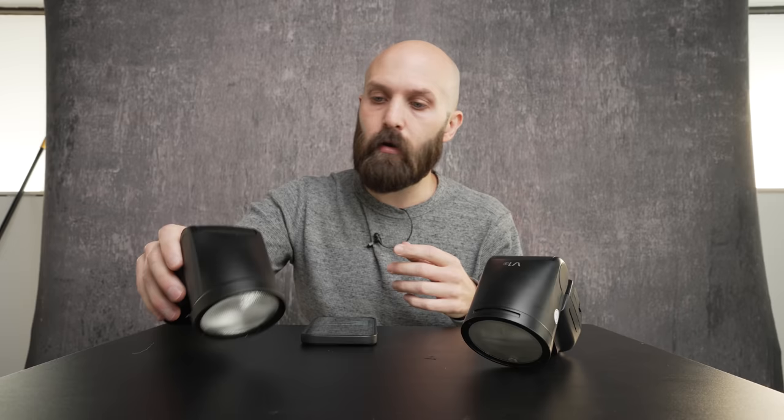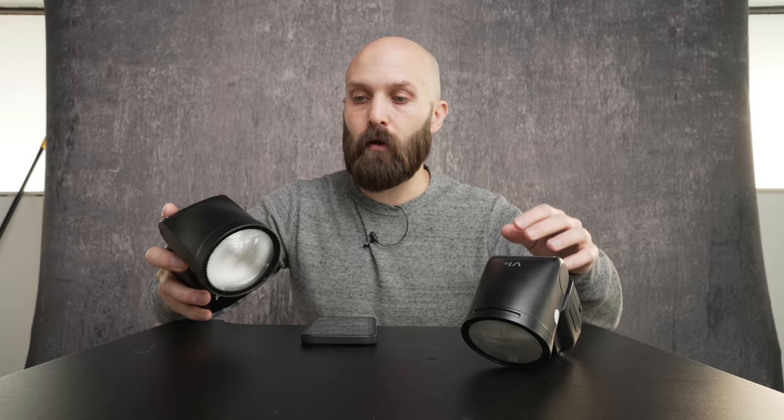Both of these have lithium-ion batteries. Both of them can be used as a commander to control other identical units or anything else in their respective series — that's the Westcott FJ series or the Godox X series. And both of them have the usual features nowadays: TTL, high-speed sync, manual control, stroboscopic functions, etc. So how do these two lights stack up against one another?